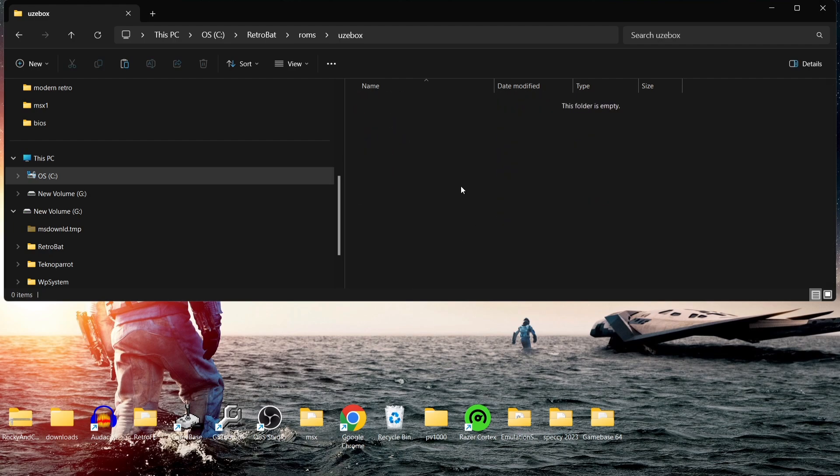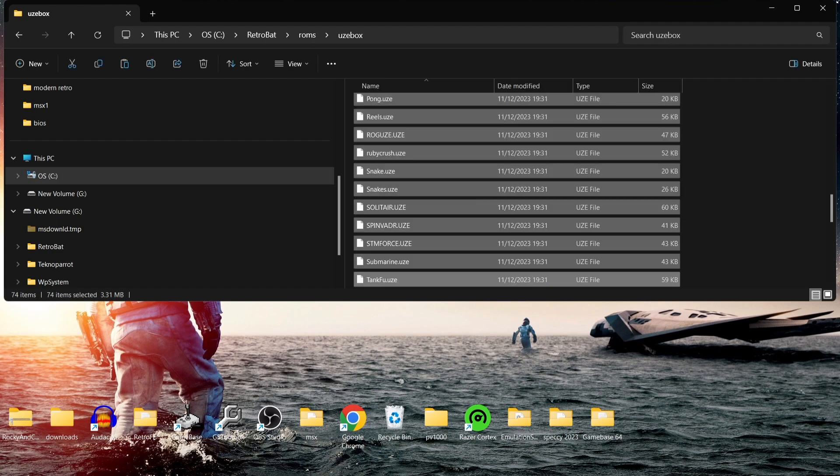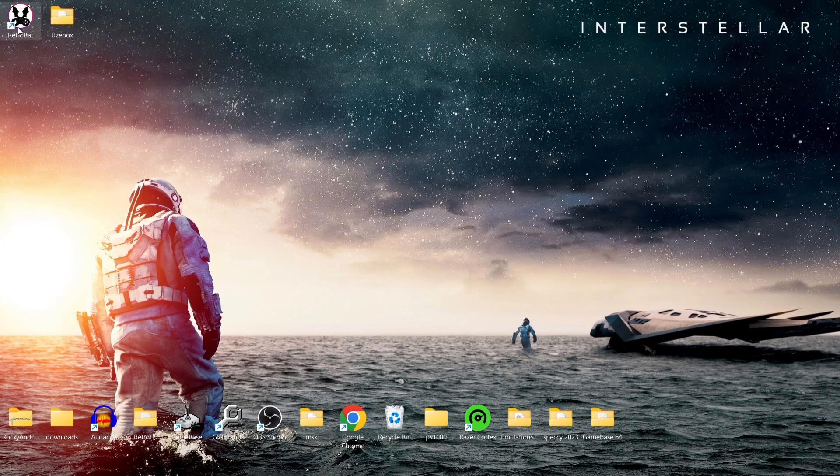I'll do Ctrl+A to highlight everything, right-click and copy, then go back into the Retrobat directory — open file location, go to ROMs, and scroll down until we get to the Uzebox folder — and paste all those files inside. Let's open up Retrobat now.